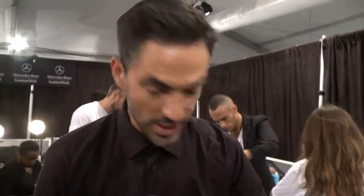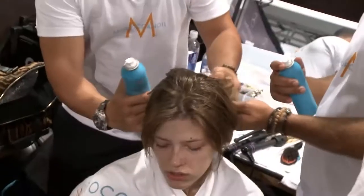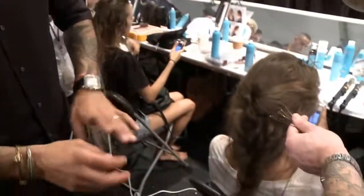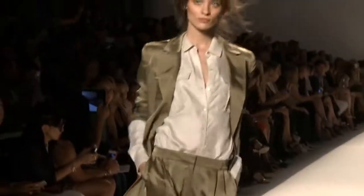I'm using the Moroccan Oil Treatment, which is like the number one product that has been in the market for a long time. But we're also using a new product called the Root Boost, which we use at the root but also through the entire hair to create texture. It's one of our first products that actually lifts and plumps the hair quite a lot — people are going to be loving it.